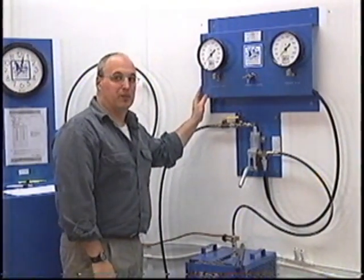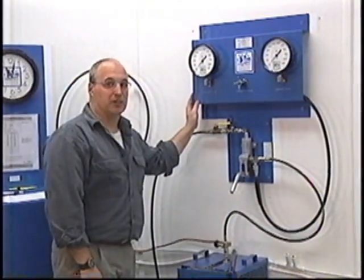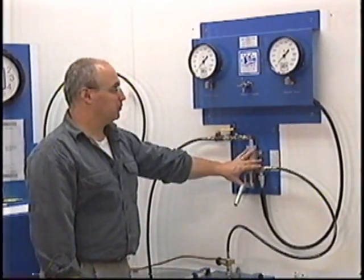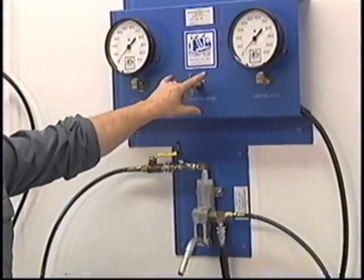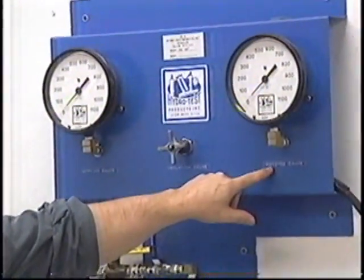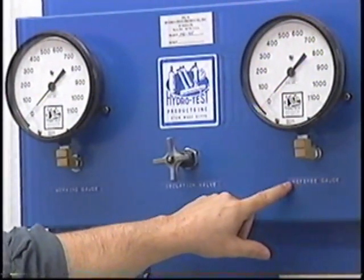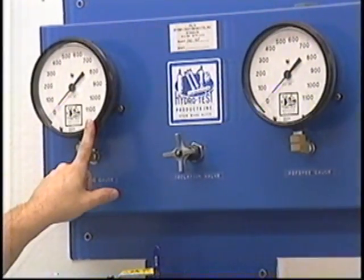Testing via the proof test method, whether it be a DOT-rated cylinder or a non-DOT-rated cylinder, you must have a test pump, and for DOT-rated cylinders you must have a dual gauge assembly. One gauge is a working gauge, and one gauge works as a referee gauge. The referee gauge's sole purpose is to verify the accuracy of the working gauge once a day.